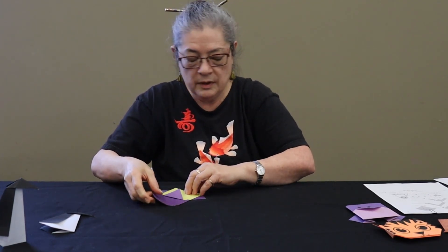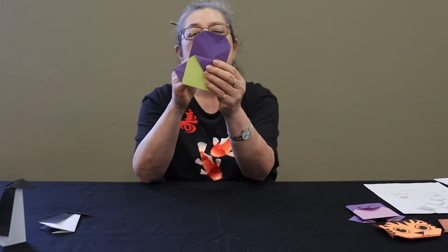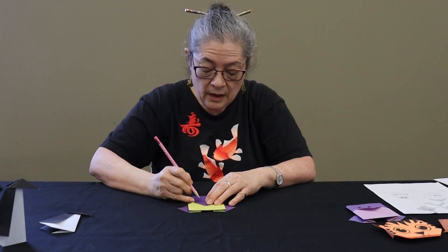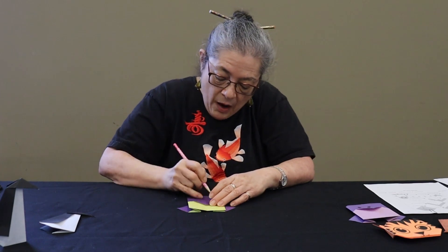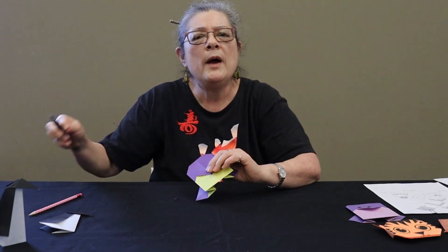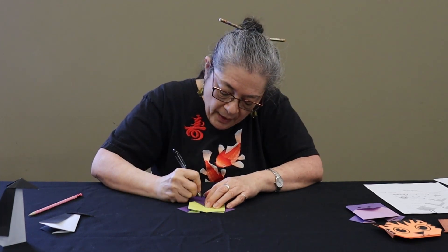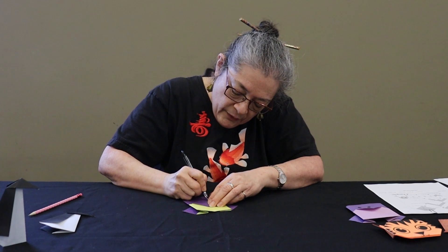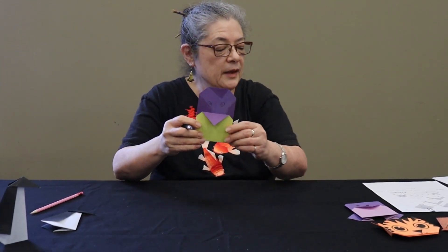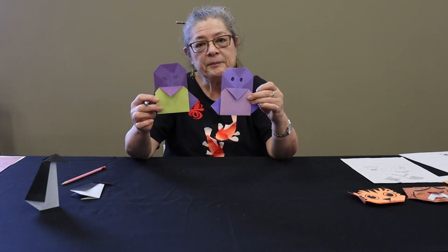When you turn it over, you can fold over this top to make that little flat head. Fold over the top like that, and there is your little penguin shape. Then you just get pencil and pen and draw the eyes however you want them, and go ahead and color them. If you have a little white paint or white-out, you can do the little pupils of the eyes so they stand out a little more on the dark paper. That's all you have to do — just have fun and decorate your little baby penguin!